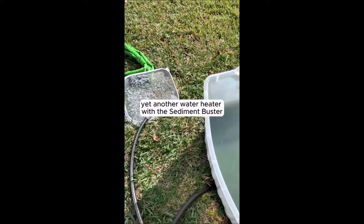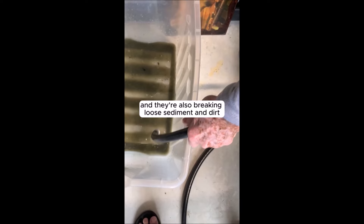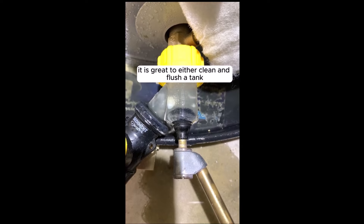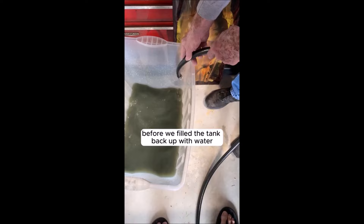With a clear window to monitor the draining process and a 45-degree design allowing for draining in any direction, you can easily observe and control the cleaning operation. The full port design ensures that all sediment is effectively removed, promoting optimal water heater performance. This tool works seamlessly with a simple hand or bicycle pump, making the process hassle-free and mess-free. With easy-to-follow instructions, anyone can use this tool to maintain their water heater without professional assistance, saving money on energy bills and enjoying faster heating times.